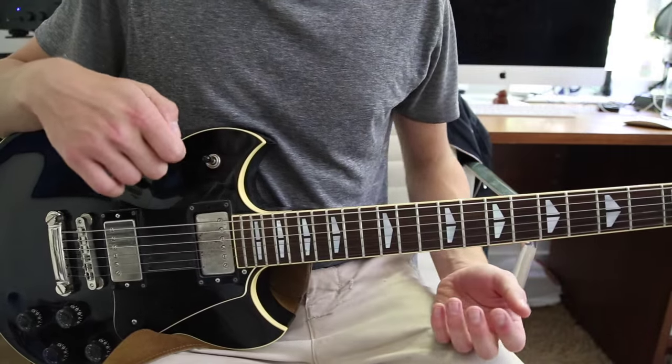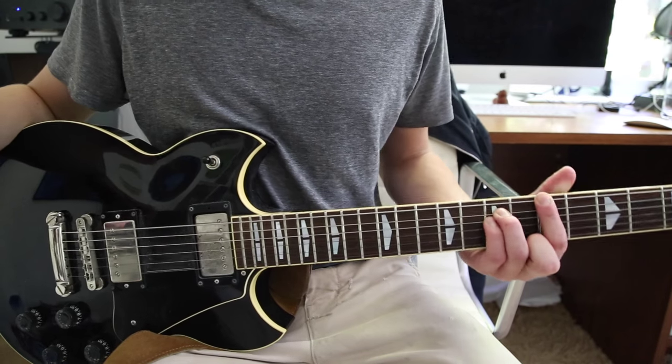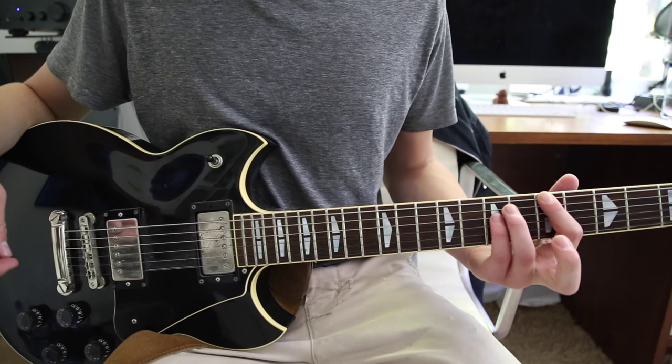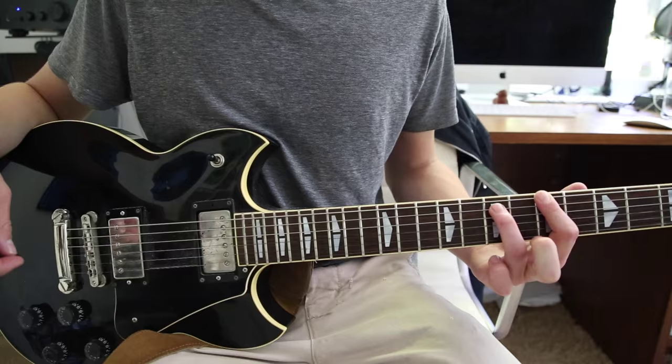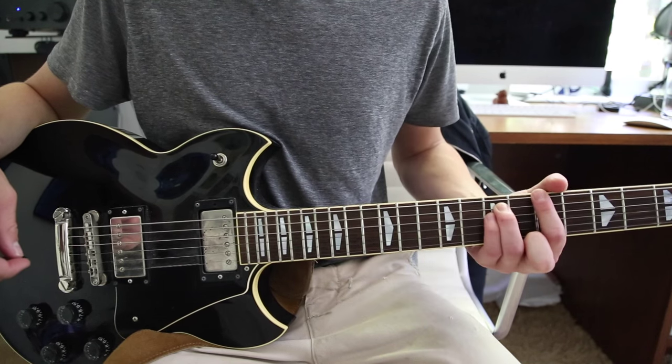So the song starts off pretty simple — it's just an A power chord, with your first finger on the fifth fret low E string, then your third finger on the seventh fret A string and your pinky underneath that on the seventh fret D string.